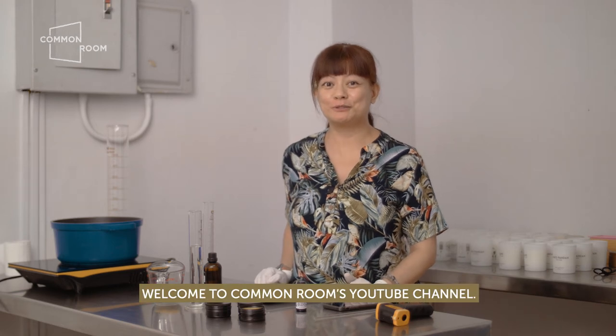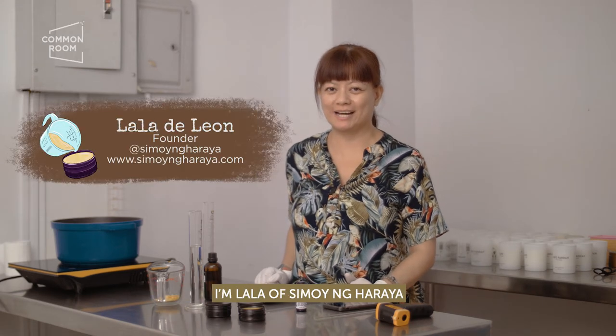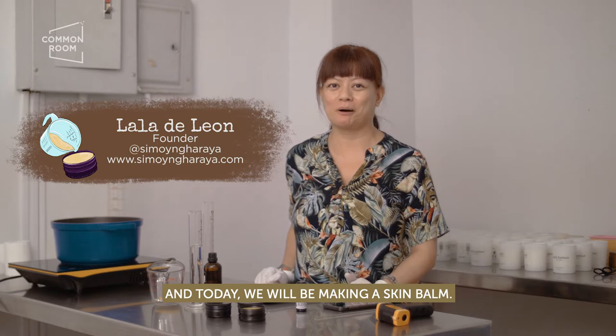Hello! Welcome to Common Room's YouTube channel. I'm Lala of Simoy Nang Haraya and today we'll be making a skin balm.